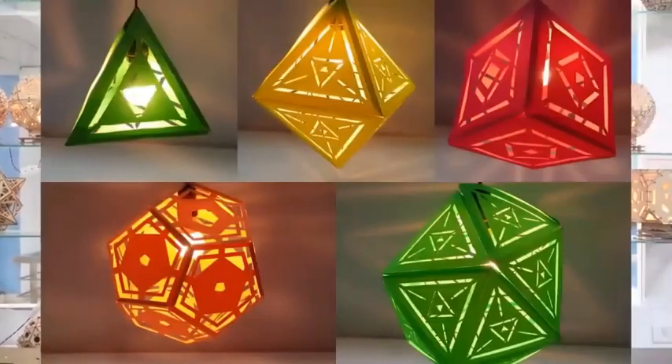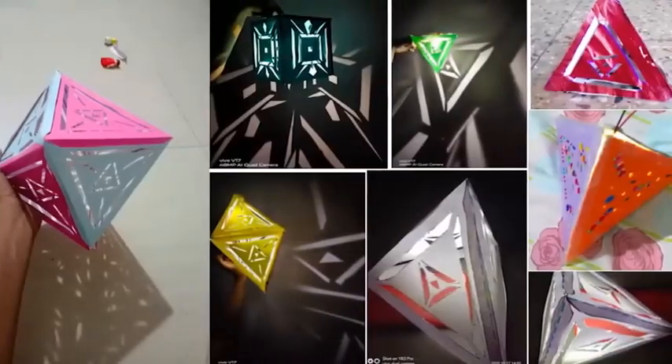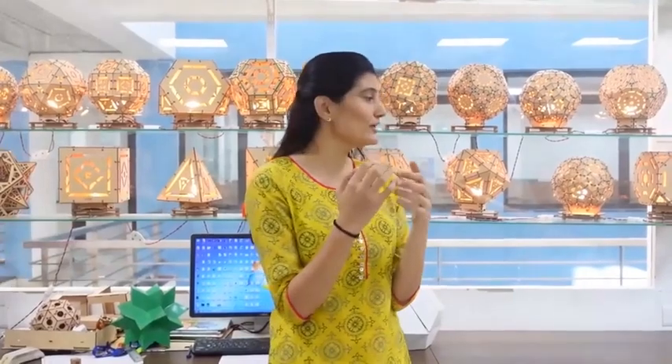Greetings! We are halfway through our destination and it feels so good that you all are making these lamps with us. Many of you have shared their photos and videos with us. As we told in the last episode, if you send pics of 20 lamps then you will receive a certificate from CCR and IIT Gandhinagar.